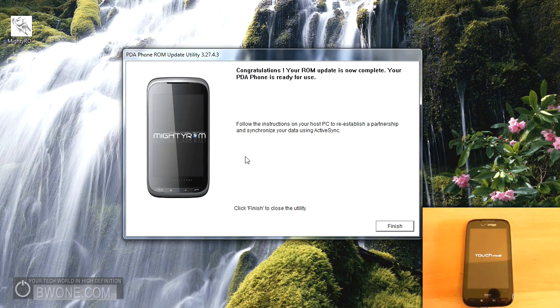The ROM update is now complete — you'll get a message here that your Touch Pro 2 is finished being flashed. It's going to go through the update process as it puts in the new ROM. We're going to let it do that, and then I'm going to show you a few other things you need to do to make sure your HTC Touch Pro 2 is hacked properly.